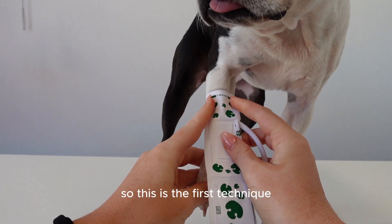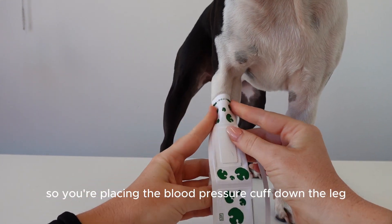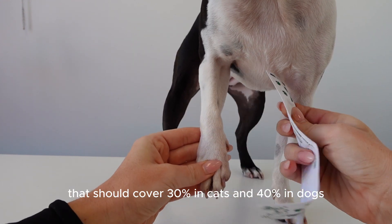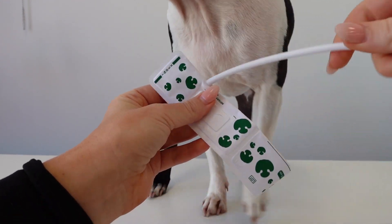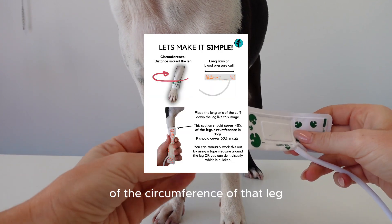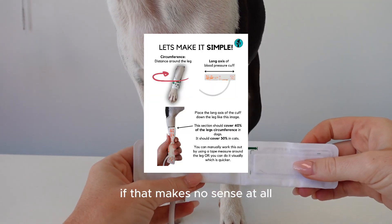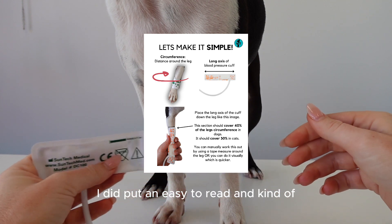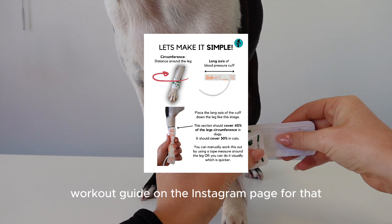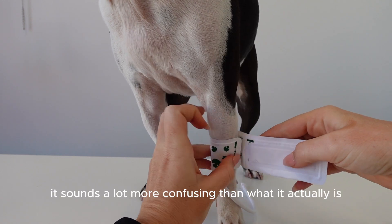The first technique is placing the blood pressure cuff down the leg — the part across the top should cover 30% in cats and 40% in dogs of the circumference of that leg. If that sounds confusing, check out our Instagram where I posted an easy-to-read workout guide for it, because I know it sounds more complicated than it actually is.